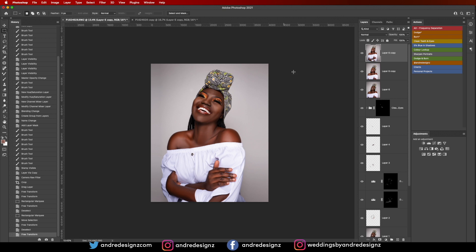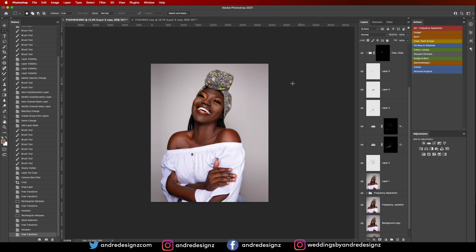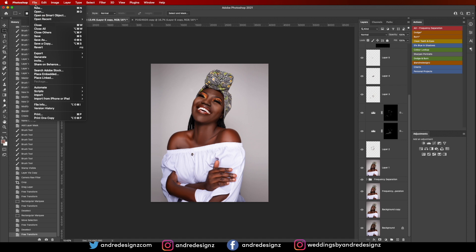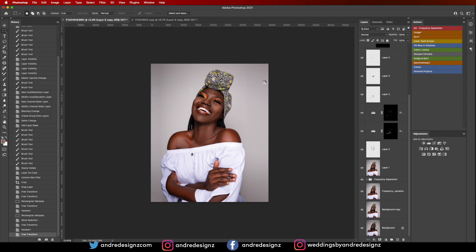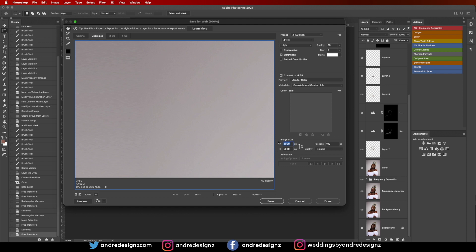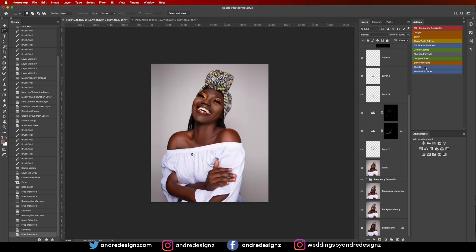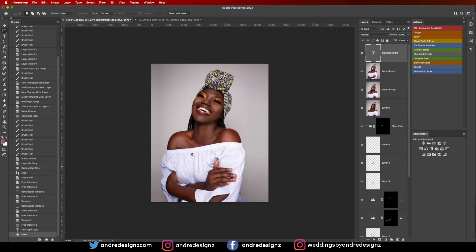That's it for the image, guys. Thank you so much for watching. You can go to File, then Export, then Save for Web, change the width to 1080 — it will automatically give you the height — and save it for Instagram. I'm going to put my logo on it first, and I have a shortcut for that. Thank you guys for watching and stay tuned for another video. Bye!